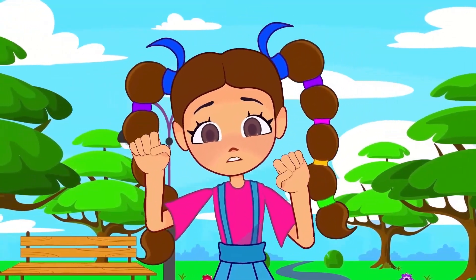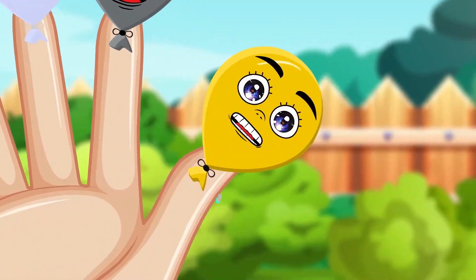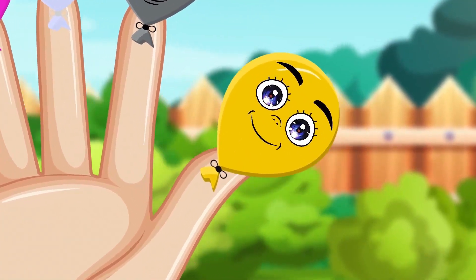Gold finger, gold finger, where are you? Here I am, here I am, how do you do?